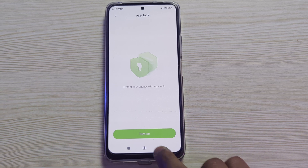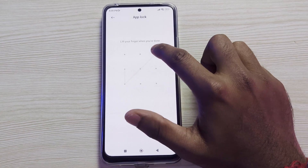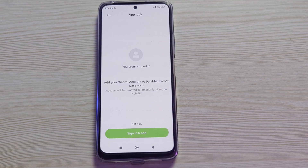Click on App Lock, then click on Turn On. Here you need to draw a pattern and connect at least four dots. Draw the pattern again, then click on Next.